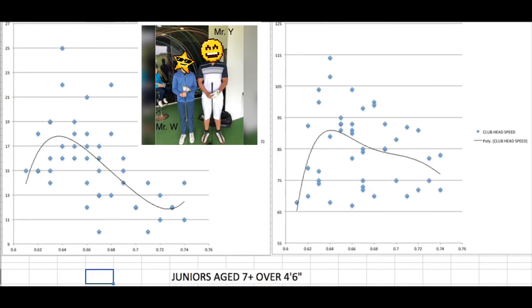Let's look at two specific players. On the left we have Mr W — here's his hand speed and his club head speed on the chart. On the right, Mr Y is way up here — almost off the chart. There's a massive difference in size between them, and only about a year and a half difference in age. Yet they're using essentially the same length driver — in fact, Mr W's driver is a half inch longer. Both are very good players, but long term, this setup is probably not the right approach for Mr W.